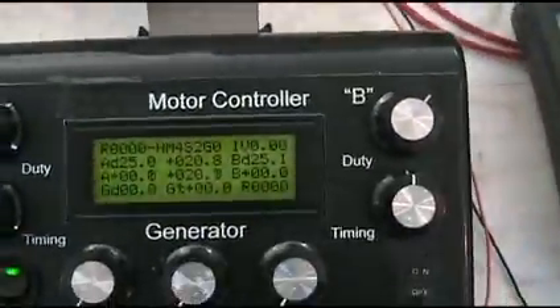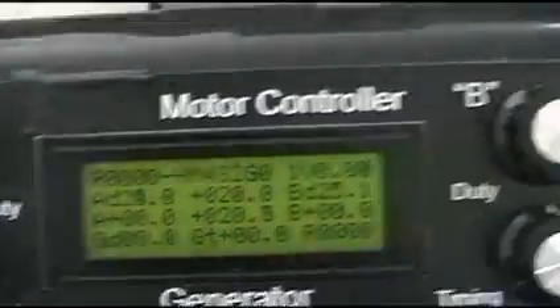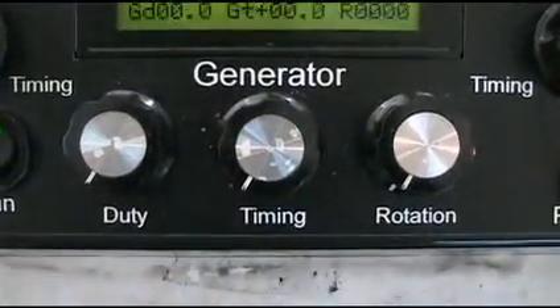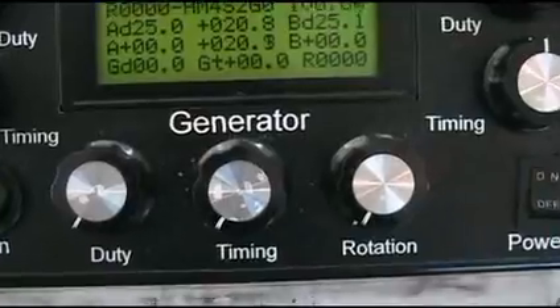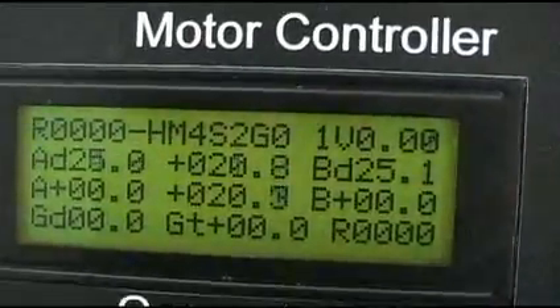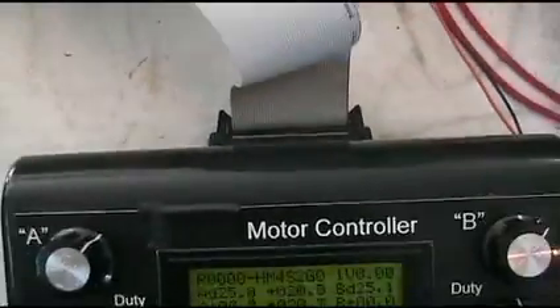The controller has a chip inside that's been programmed. It has a duty cycle and timing for an A circuit, and a duty cycle and timing for a B circuit, plus a generator output that can be adjusted to pulse out. It even has temperature sensors, and there's a header that the hall switches connect to via a ribbon cable.